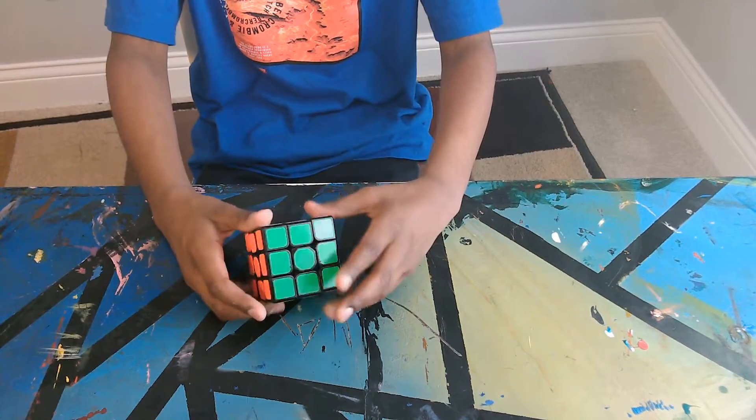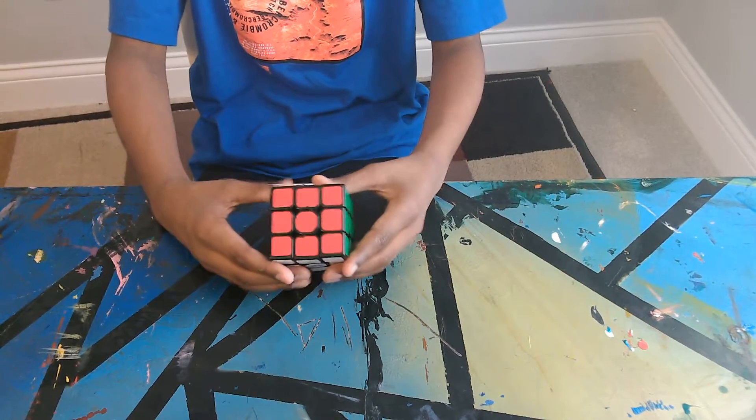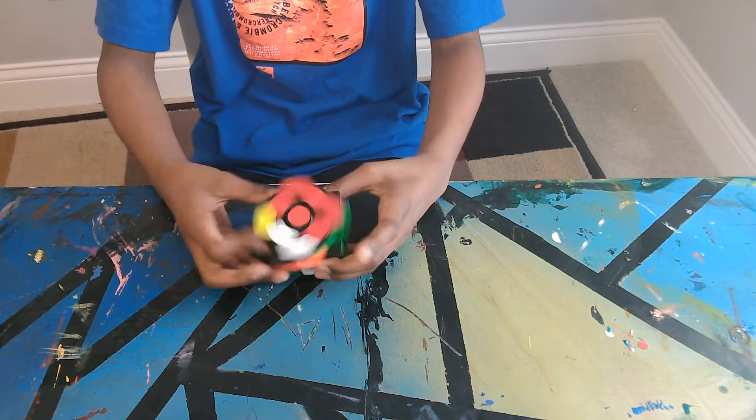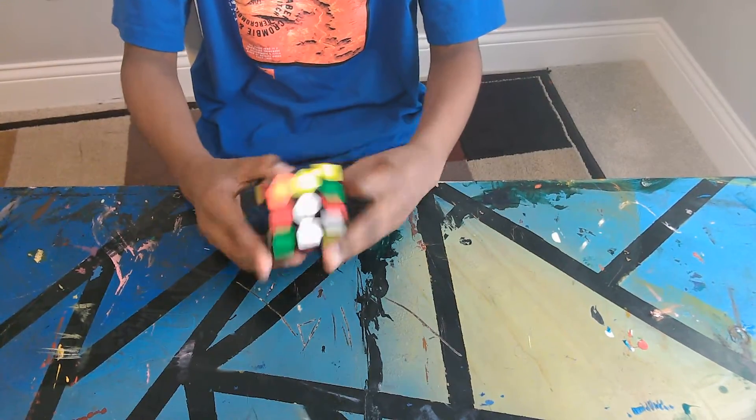What's up guys, this is my first video and thank you for watching. Today I'm going to be showing you how to solve the Rubik's 3x3x3 cube. I'll just mix it up and let's get started.